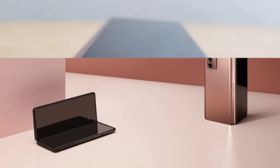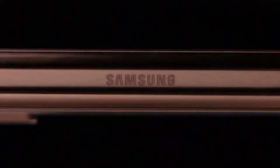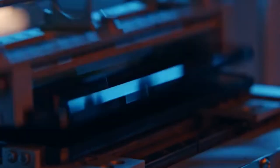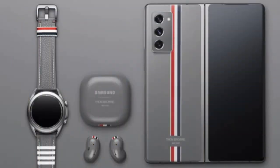Thanks to the flex mode function, capturing, photographing, and viewing content in real-time becomes much easier for all cameras on this device, with pro video, single take, bright night, and night mode modes, which allow users to capture every moment in a superb way.